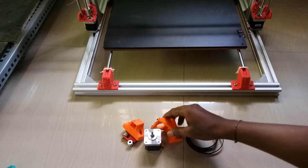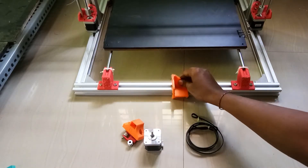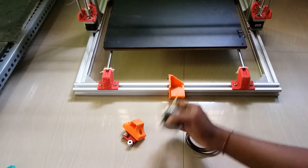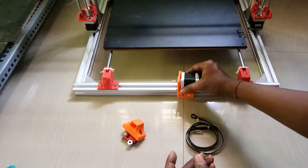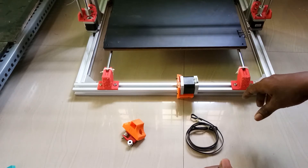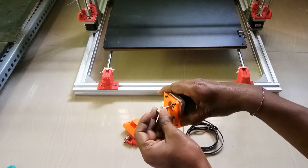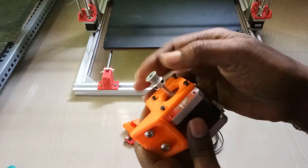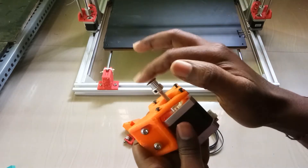Now we'll work on the Y-axis motor and belt. This is the Y-axis motor and it will be placed inside the mount. With the help of these screws we can attach the motor to the mount. On this motor shaft you can see a 16-tooth pulley, which will be installed so that it drives the belt.